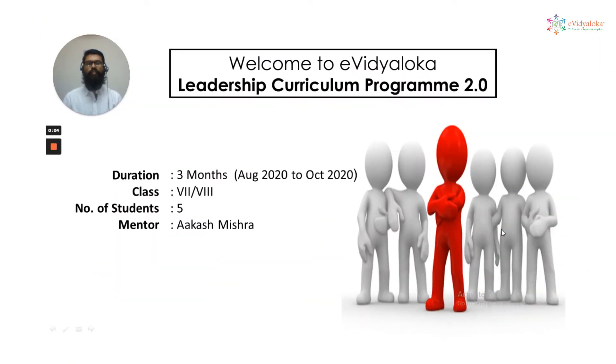Hello everyone, welcome to Evidyaloka Leadership Curriculum Program 2.0. I am Akash Mishra, a Mechanical Engineer by profession and a teacher or mentor by passion. I am associated with Evidyaloka NGO for the last two years and I would like to thank Evidyaloka for giving me this opportunity to mentor a group of five enthusiastic students where they were given an opportunity to work on the project of their own interest. It was really a great experience for me to mentor such lovely and curious kids.